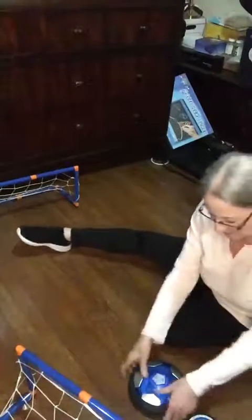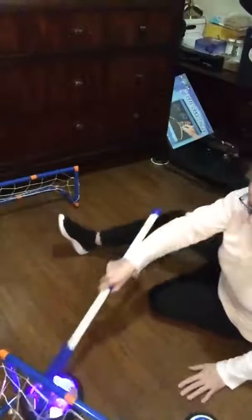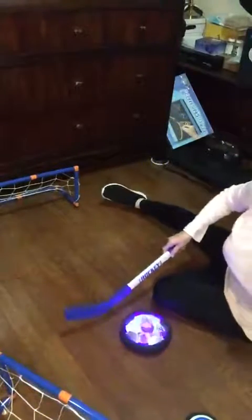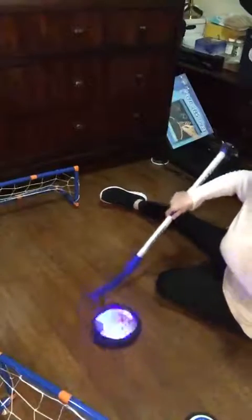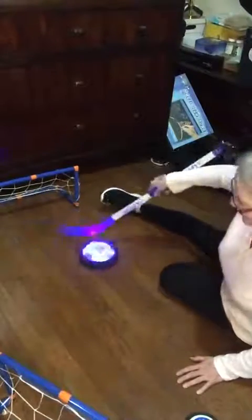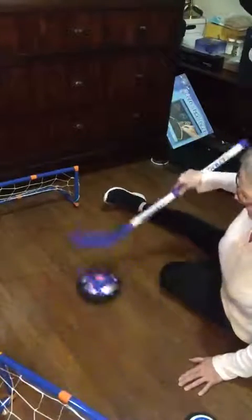Here's the soccer ball. These are really cool. You turn them on and they light up, and they ride on a cushion of air. The sticks are about 32 inches. The large puck is about 7½ inches in diameter. The small puck's about 5 inches in diameter.